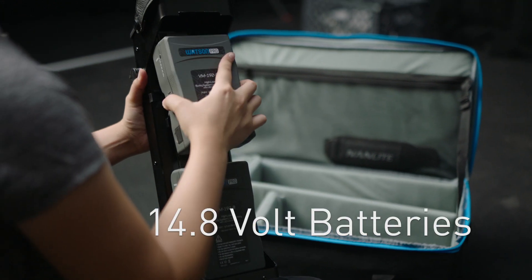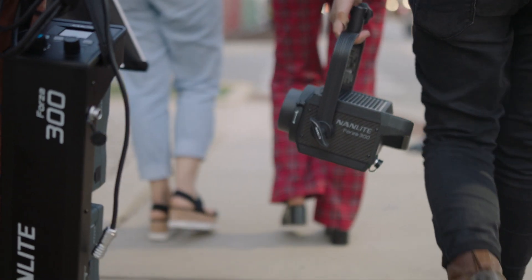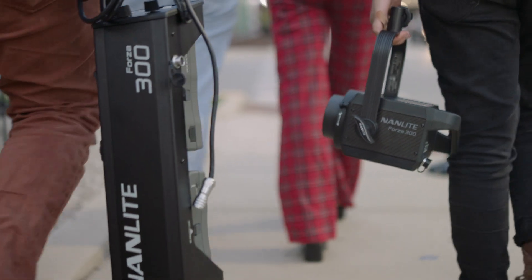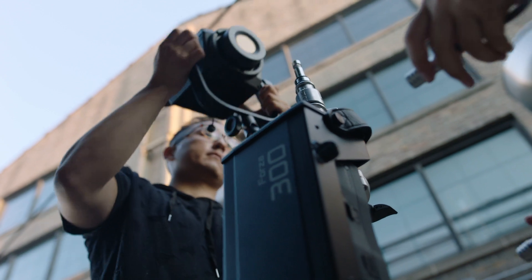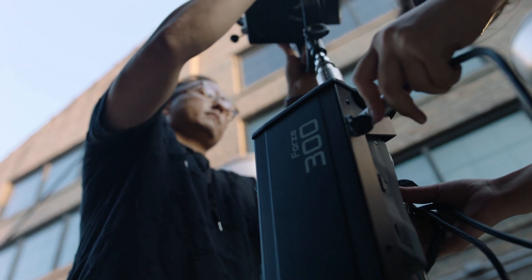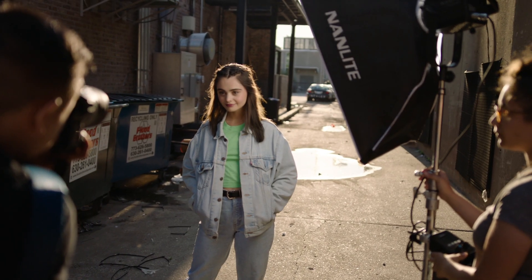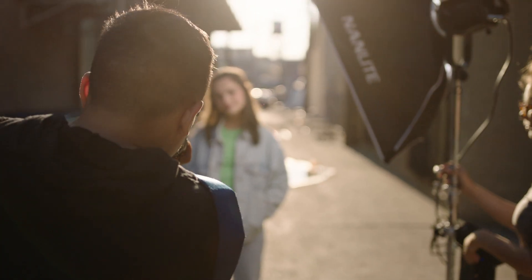On the 300-watt LED Forza, we have the ability to run the fixture off of V-mount batteries. 14.8-volt V-mount batteries run the actual 300-watt LED light, and you usually can run it for roughly around two and a half hours of 100% full power light output, which allows you to do whatever you want with that light fixture.